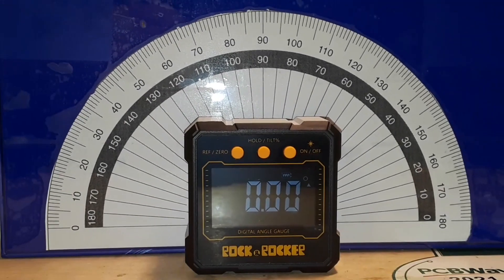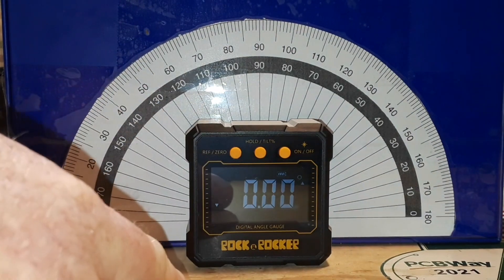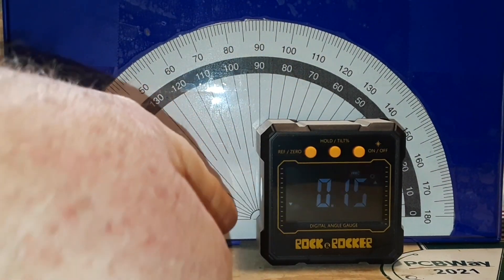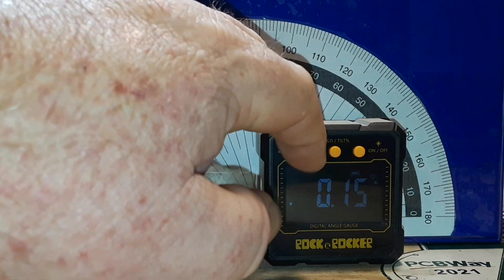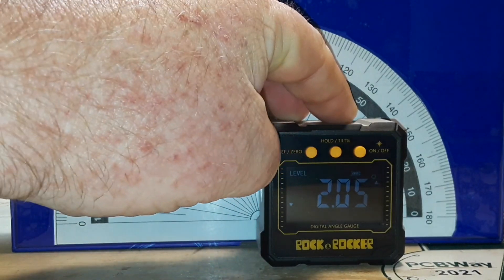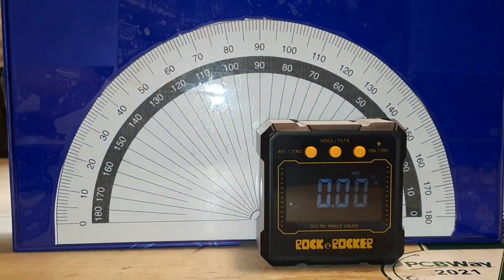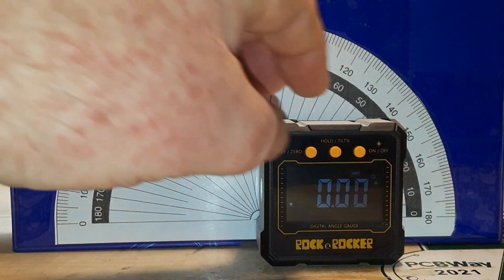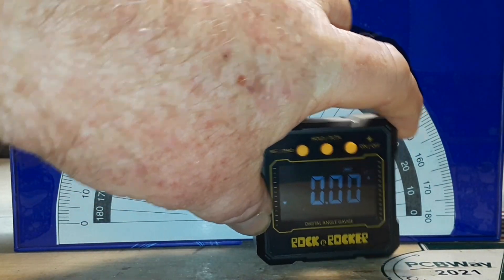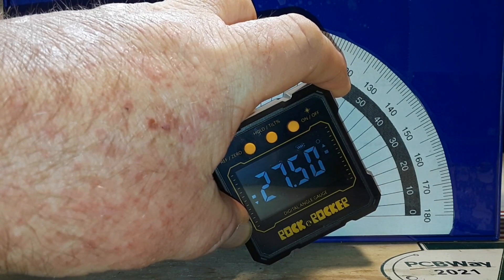All right, zooming out so you can see. We're zeroed out on the protractor. Moving our pivot point — zeroed again. Now we'll turn it up to about 20 degrees and see what we get. It's saying more like 30. Did that say 20?